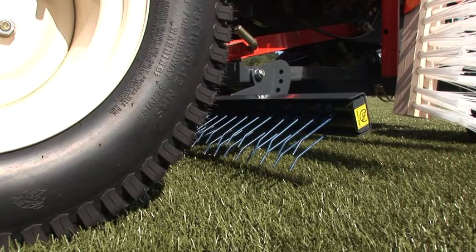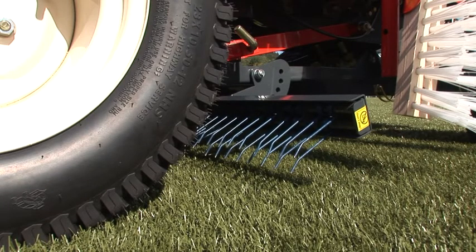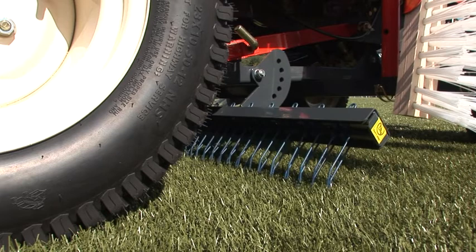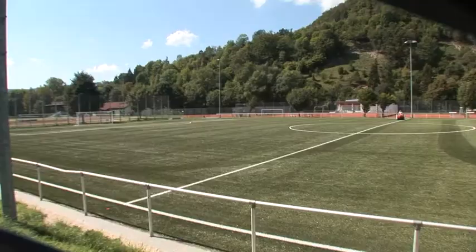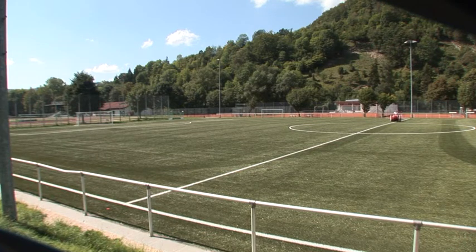A depth-adjustable decompacting row of tines is also an integral part of the unit. SMG's CareMax — the economic and compact solution to ensure optimal playing conditions and keep your artificial turf in excellent condition.